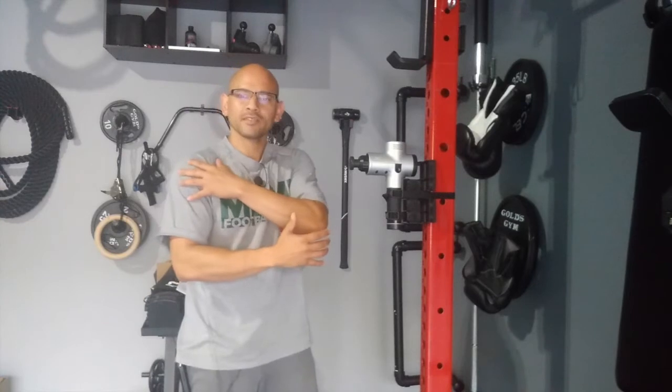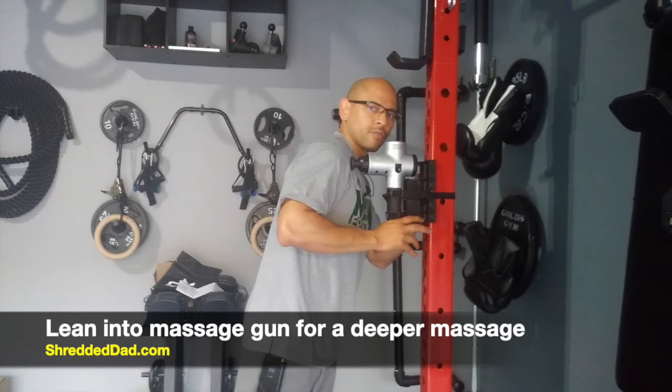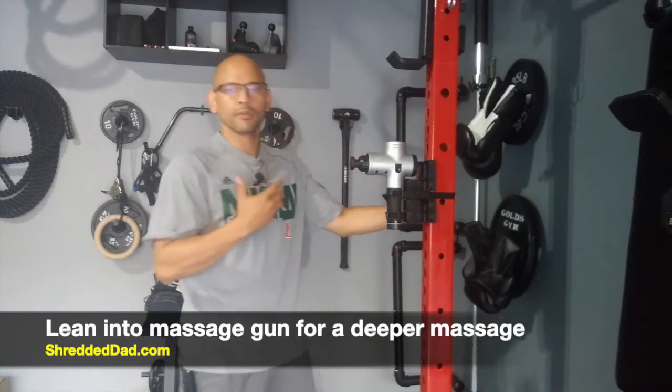Another way I use it is by getting into the chest — digging into the chest and the shoulders area. I basically lean into this and put pressure on there so that you can get a little bit of a deeper massage.